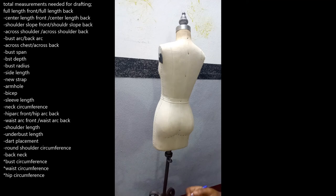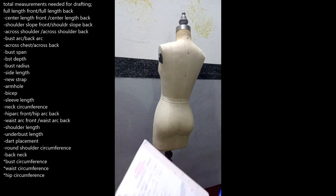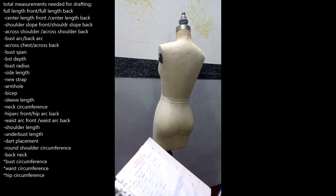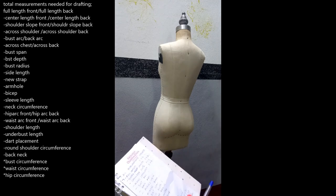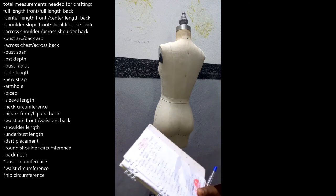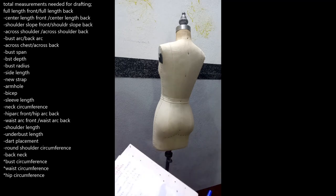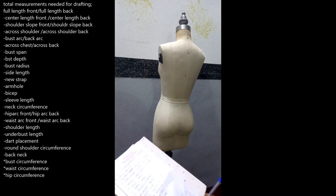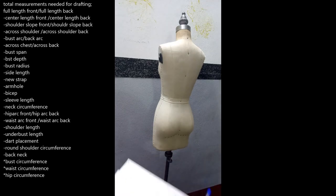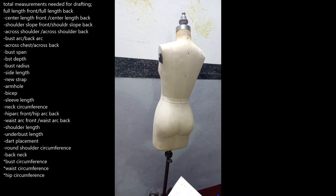So those are the vital measurements you need for pattern construction. To summarize: full length front and back, center length front and back, shoulder slope front and back, across shoulder front and back, bust arc, back arc, across chest, across back, bust span, bust depth, bust radius, side length, new strap, armhole, bicep, sleeve length, neck circumference, hip circumference, waist circumference, hip arc front and back, waist arc front and back, round shoulder circumference, shoulder length, underbust vertical and horizontal measurements, back neck, and dart placement.